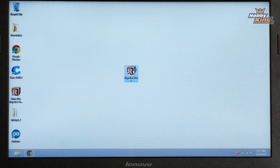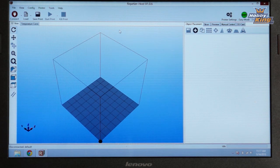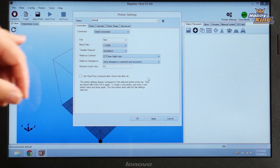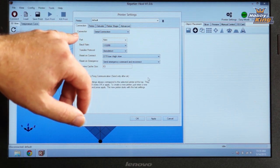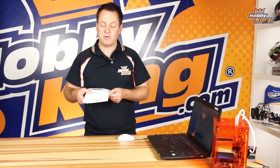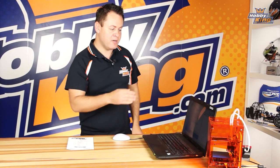I've already got that downloaded on my desktop and I'm going to go ahead and launch the program. What we need to do is configure this to work with the Mini, so we're going to come right over here to the printer settings icon, click on that, and it's going to open up a window. There are several tabs we need to fill in — connection, printer, extruder, and printer shape. Take a look at your Fabricator user guide; it has screenshots with the required values. Go through each of those tabs and get those filled in.